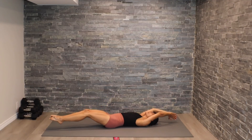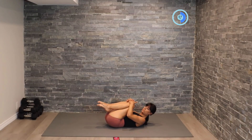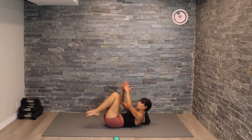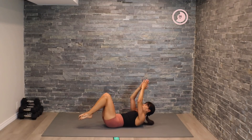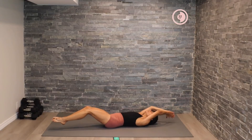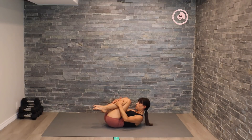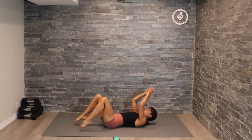Good. Reaching out now — long extension of that body, hugging the knees and lifting the shoulder blades. Then coming into our crunch pulse for 15 seconds. Here we go — pull, push the back into the mat as you extend the legs, squeeze in the upper core as you pull in. We're going to move into those pulses — here we go.